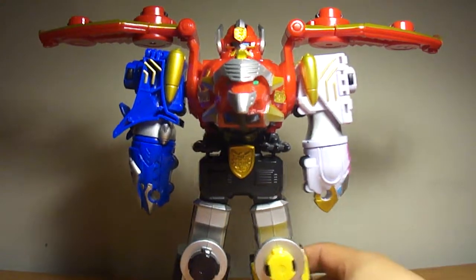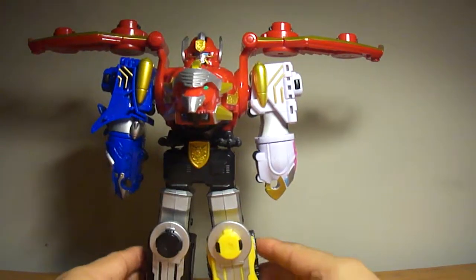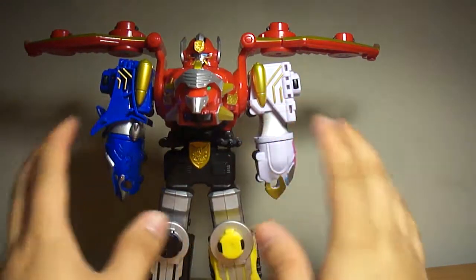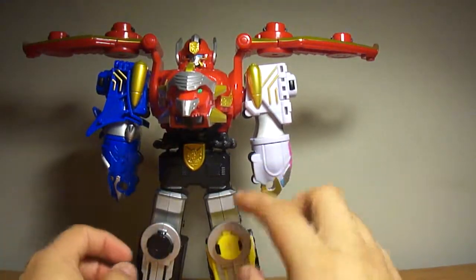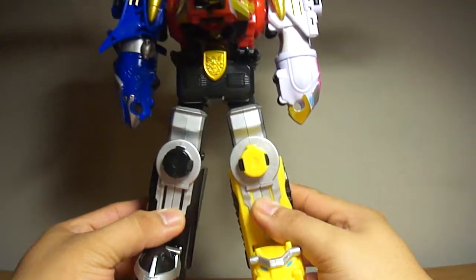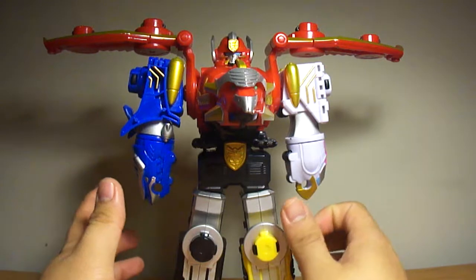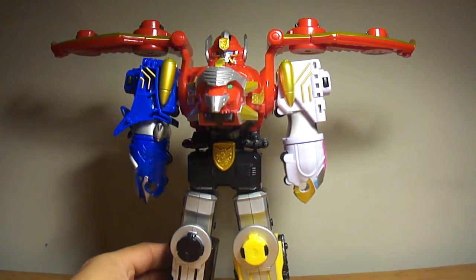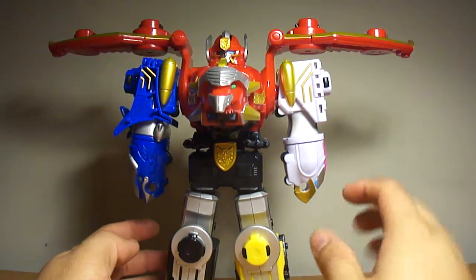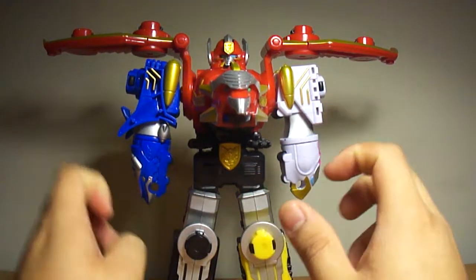Here's the Gosei Megazord — it looks pretty good. The Japanese one is a bit bigger and a bit taller, but this one looks nice and streamlined with the legs spread out. I am liking the new Megazords after 2010. Don't get me wrong, I do enjoy all the old Megazords, but these new Megazords with the streamlined body look really, really awesome.